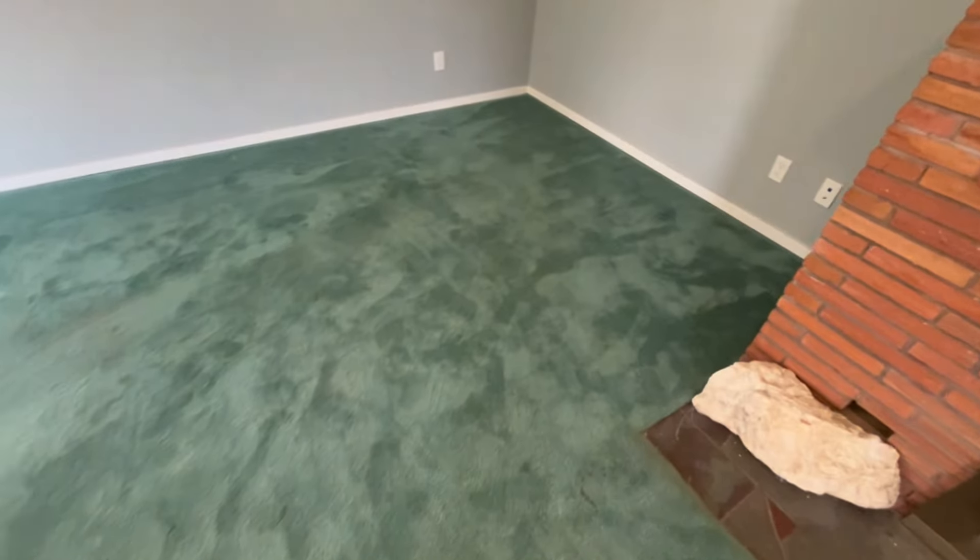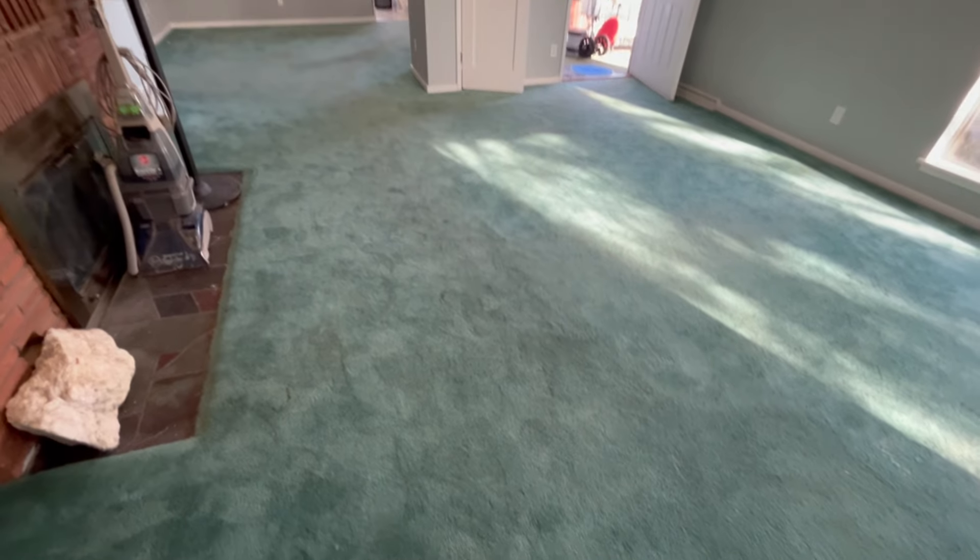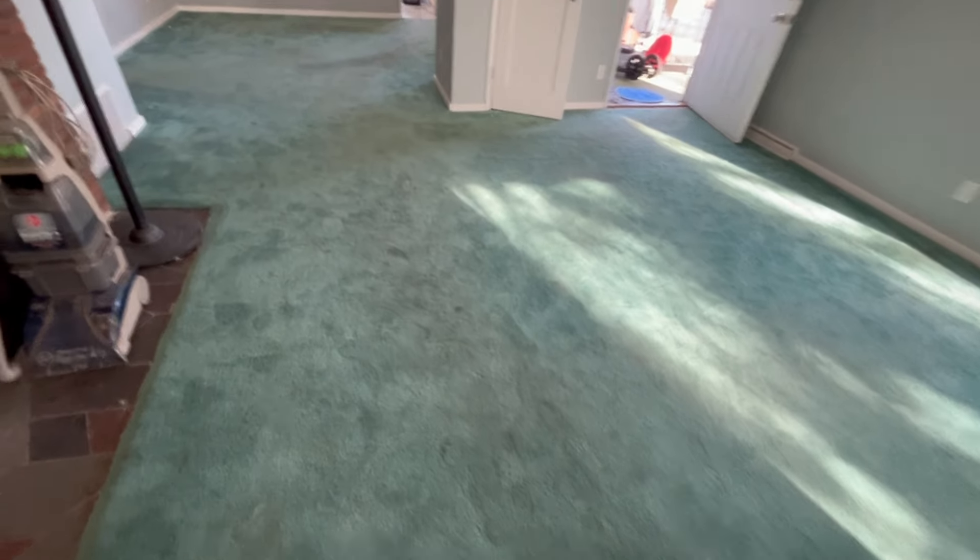Hey YouTubers, in today's video we've got an older, probably 18 to 20 year old, Hunter Green nylon carpet.